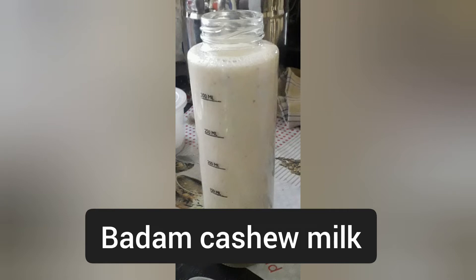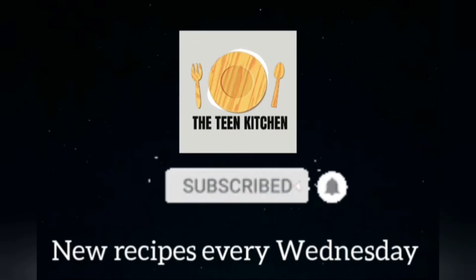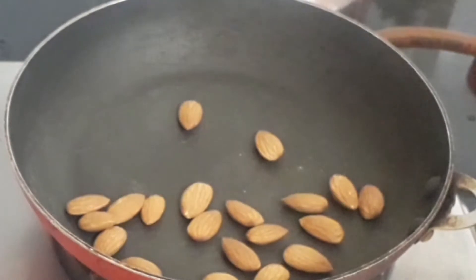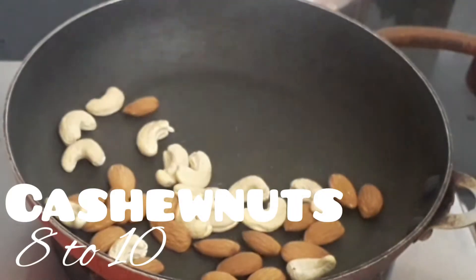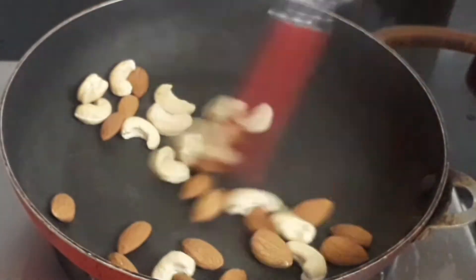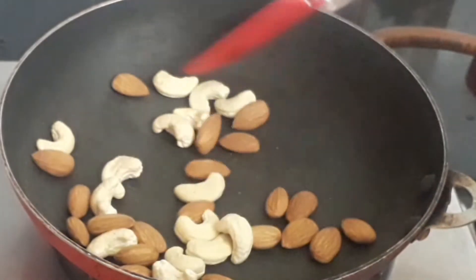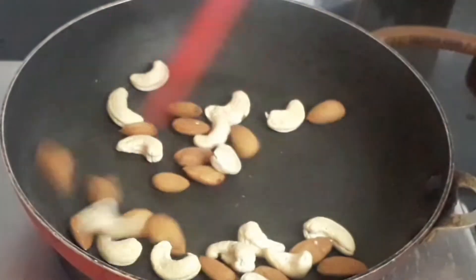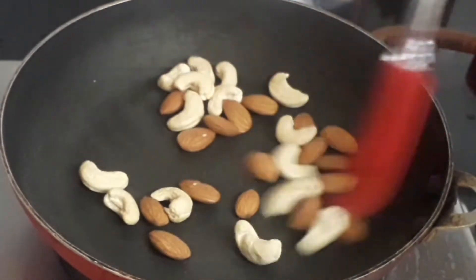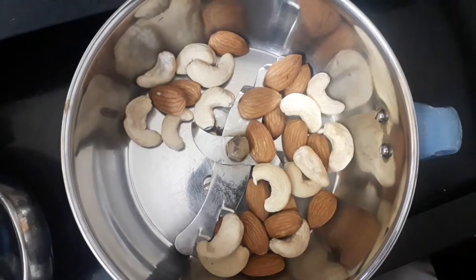Today we are going to make badam cashew milk. In a pan add 8 to 10 badam — that is almonds — and add 8 to 10 cashew nuts. Sauté until it turns aromatic, just roast it for a few minutes, then turn off the flame. Let it cool down completely, transfer it to a mixer jar, and grind it to a fine powder. Keep it aside.